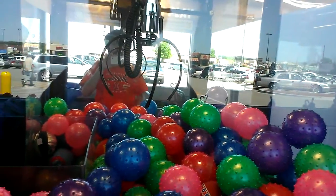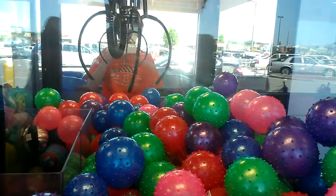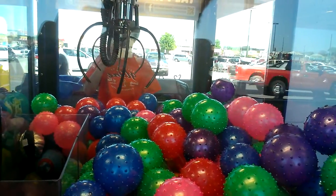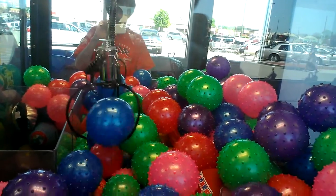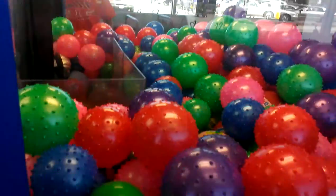And it's up. Especially on the balls that are that small and the claw is this large. Cool. I'm getting registered.